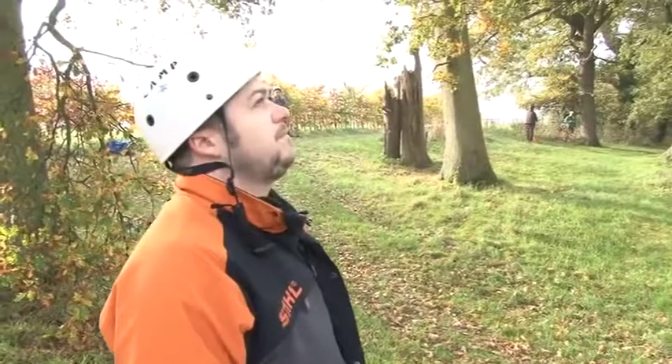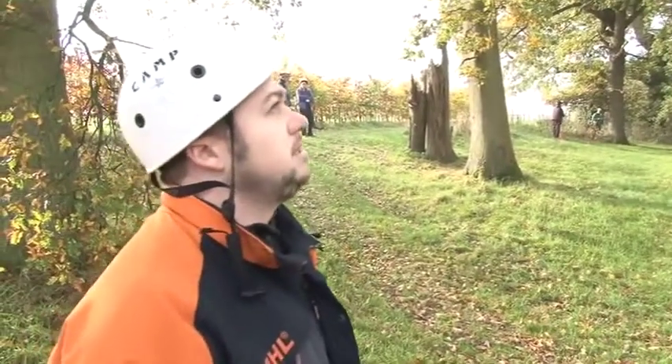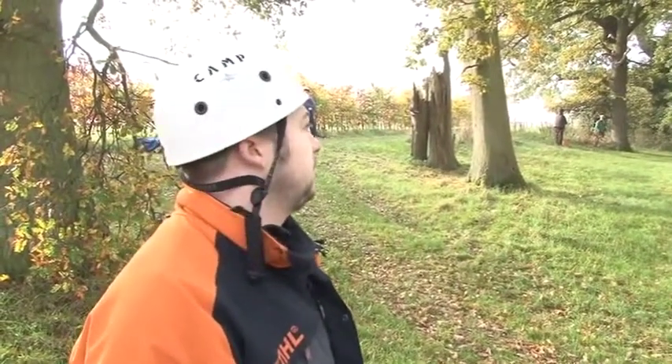Just before you start, Ben — so if Dan's had an accident and he's swung into this fork, you're on the ground and you're not up the tree at the moment — what's the first thing you're going to do?